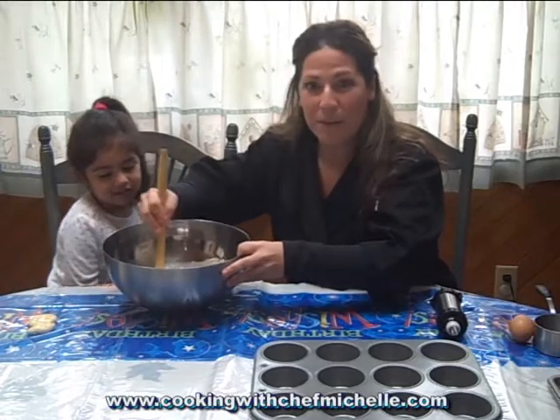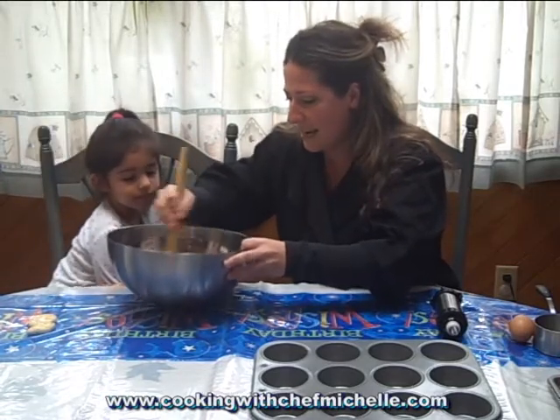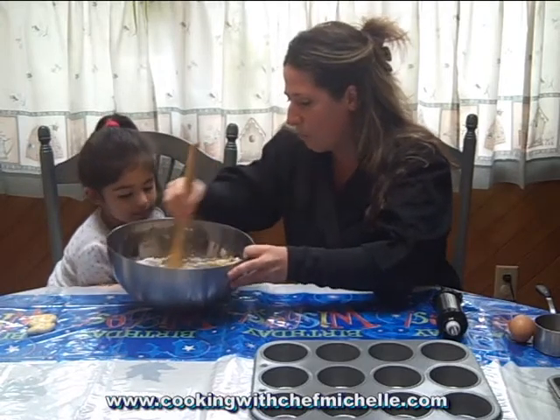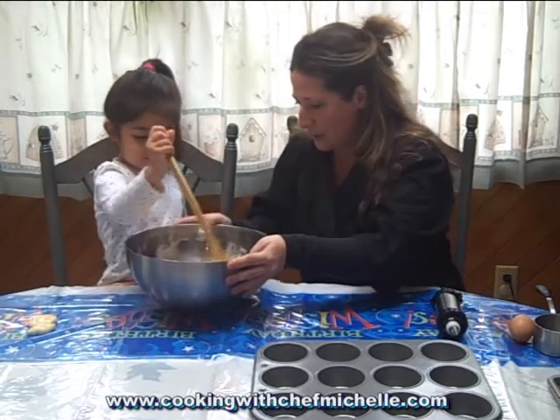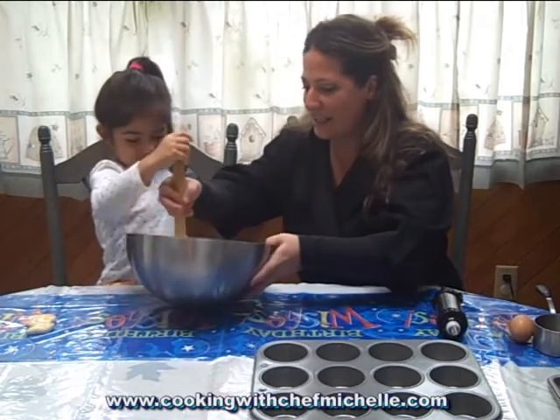Peanut butter and jelly muffins are really great for kids — it's a great source of protein and gives them a lot of iron. Okay Em, want to try a couple more? How about three more spins for your third birthday? Ready? We'll do three — one, two, three. Okay, great job.